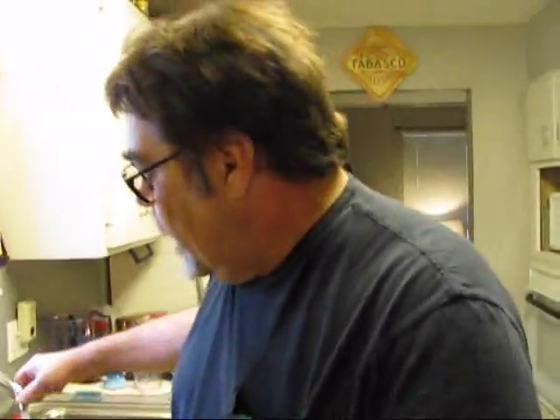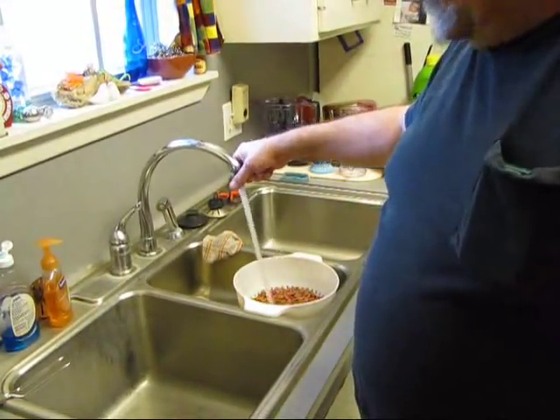You can also cook them in a crock pot overnight on low. And this is most likely your best bet if you can't get Camellia beans. I strongly recommend you order some.